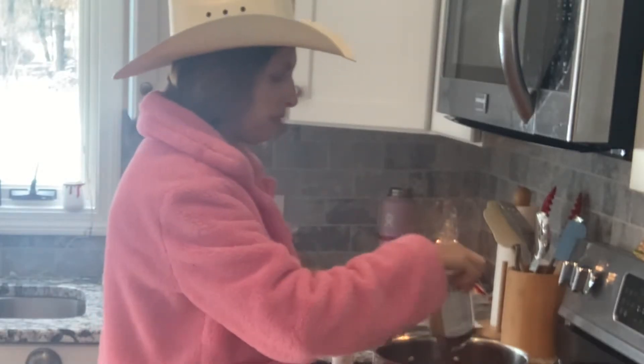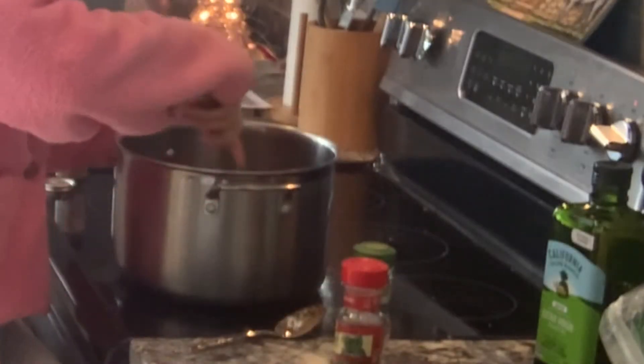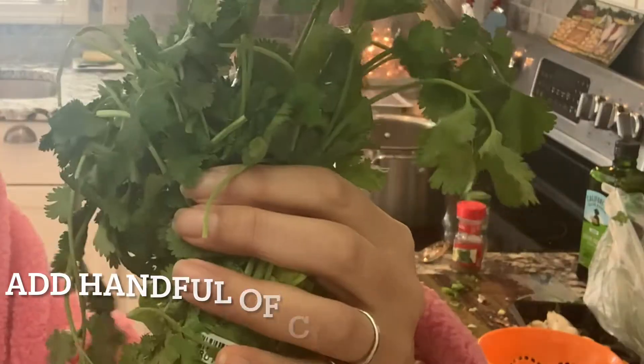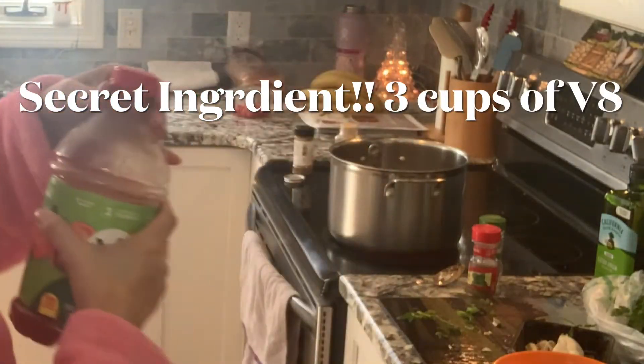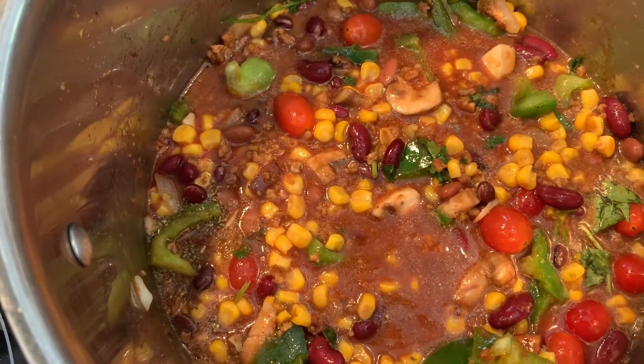And then dump the beans in. You can put it right in with the liquid from the beans, or you can strain them — it's just your preference. So after you add your one or two cans of beans, you can add your frozen corn. The last two ingredients are the chopped cilantro, and then the secret ingredient, which is three cups of V8.